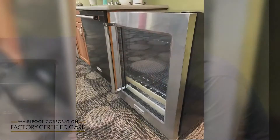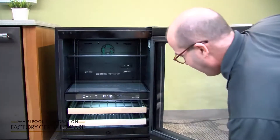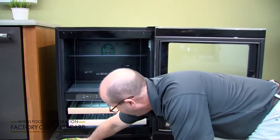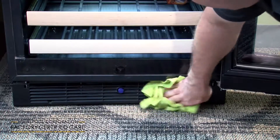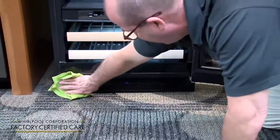To keep your under-the-counter refrigerator running properly all year round, you do have to maintain it. One of the most important things to maintain is the grill just underneath the door. It's a simple procedure — just take a rag or a cloth and wipe it down, because if you don't have good airflow it will not be able to cool properly.